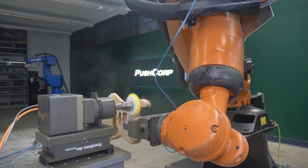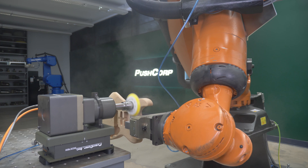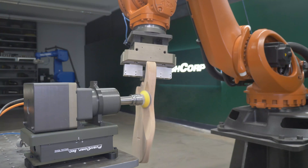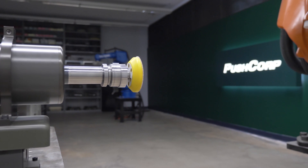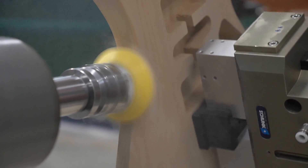The 5-inch diameter random orbital sander made quick work of the front and back faces. A tool change was made to a 3-inch diameter pad with an interface pad. The interface pad helps distribute the media over the contoured areas. The same 3-inch pad was used without the interface pad to keep a flat profile on the edges of the electric guitar body.